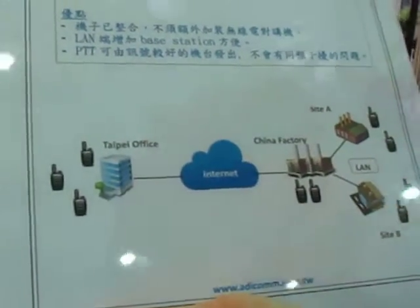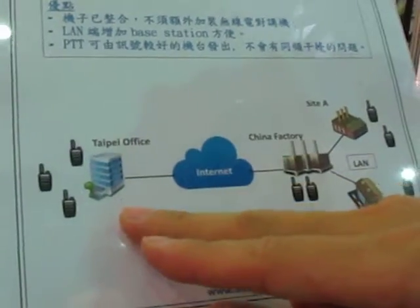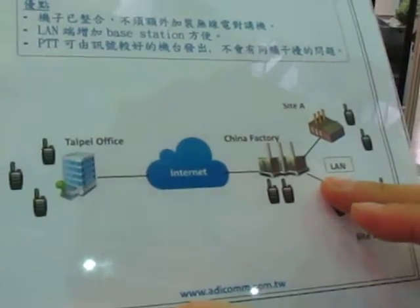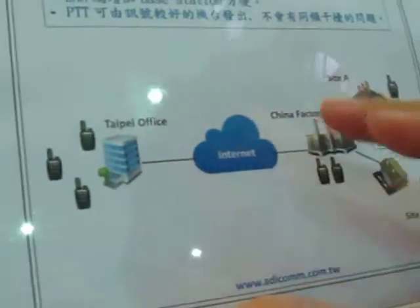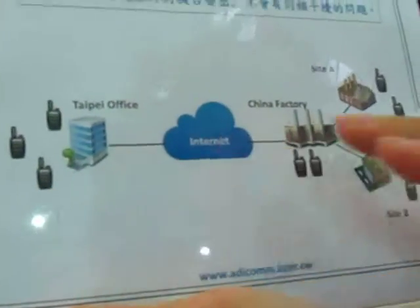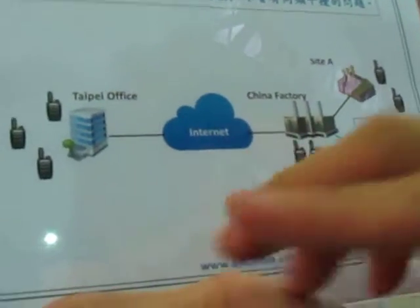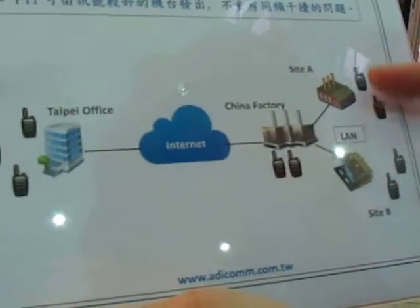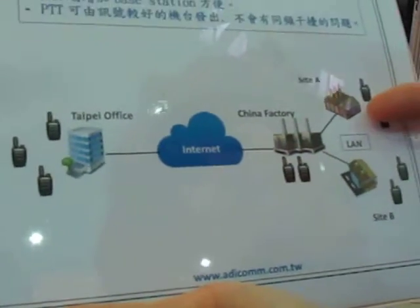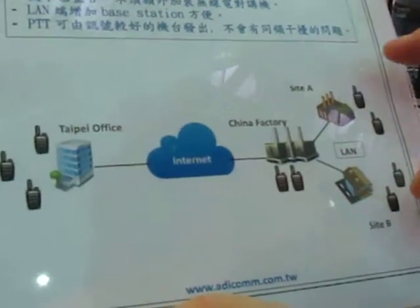Here is a simple illustration of how this solution might work for you. For example, we have a Taipei office and a China factory. To establish communication between the two-way radios on both sides, we use an internet connection. Since this is a multi-cast solution, in the China factory you can have Site A and Site B.